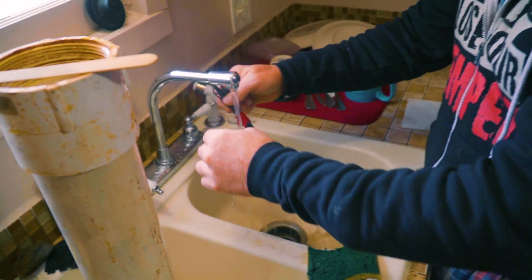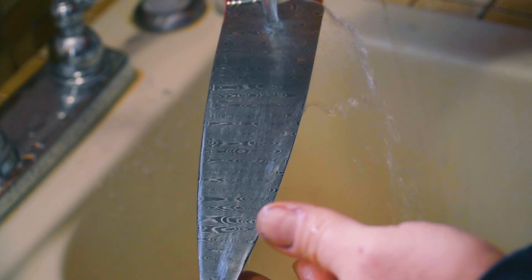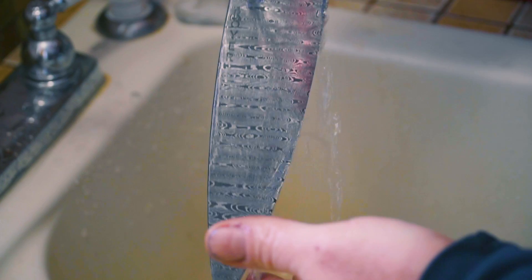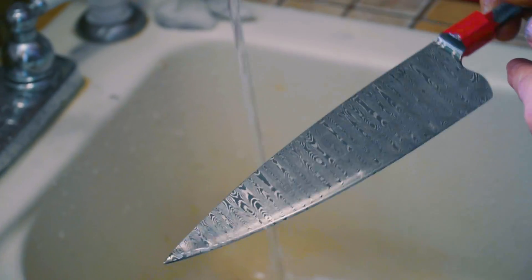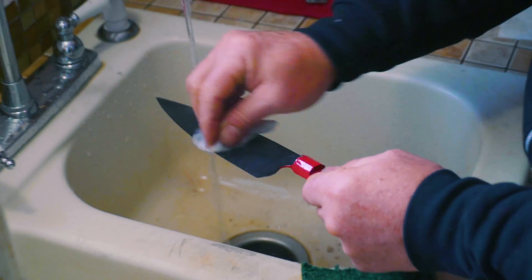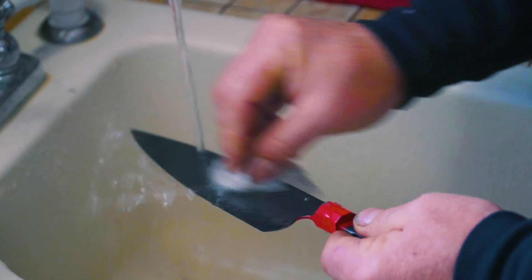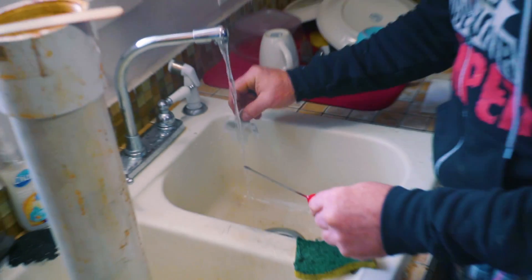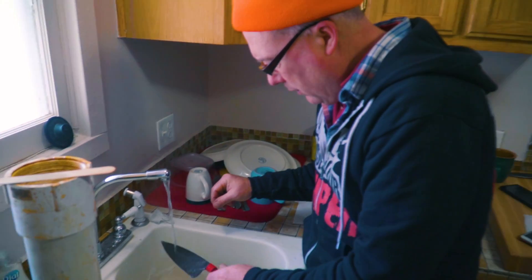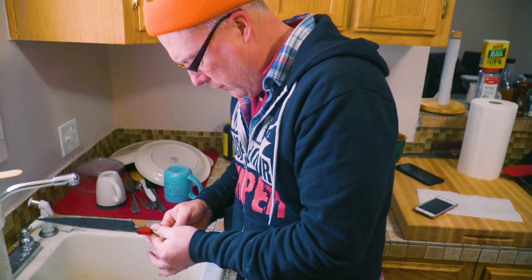Kind of a busy place this morning. Kyle's working in here with ferric chloride and I'm working in here with coffee. It's not there yet — that was the first eight-minute edge. Not quite, dip it again, keep going.